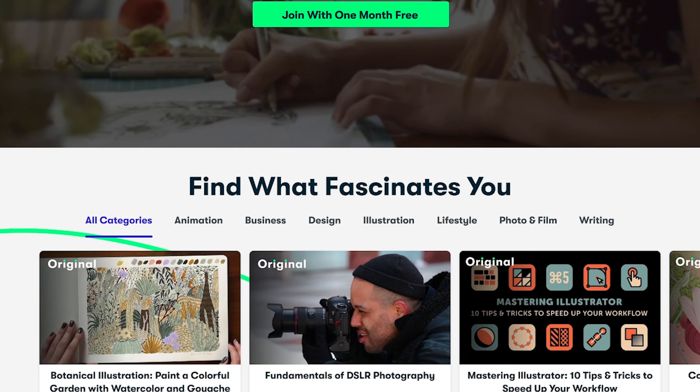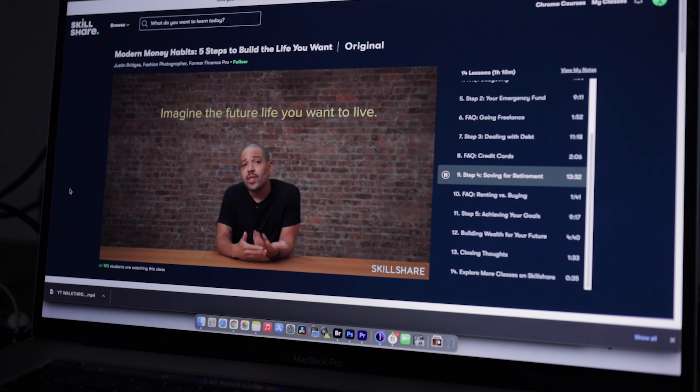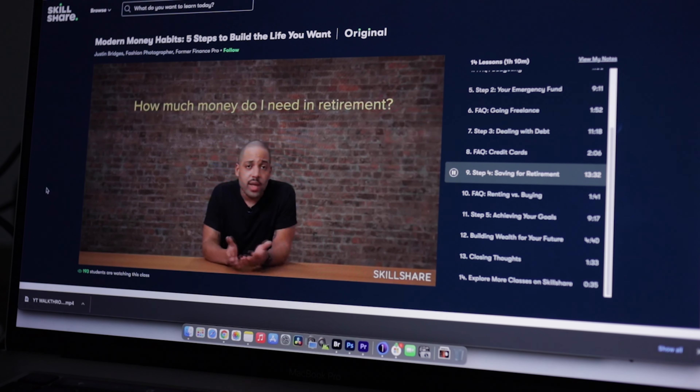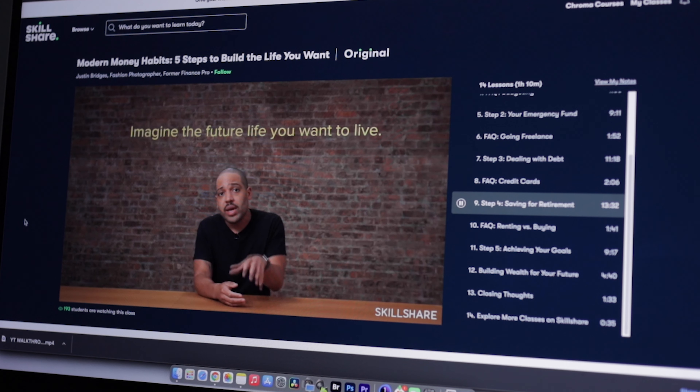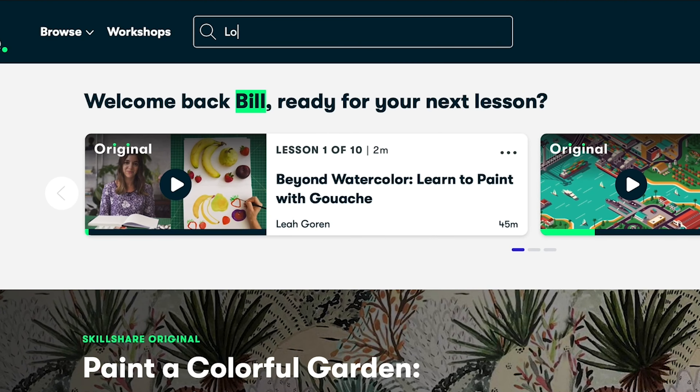Skillshare is an online learning community with thousands of inspiring classes for creatives. Something I had to battle with for a very long time is managing money, but because I worked in a bank I was able to pick up a few pointers. This year I'm making it a habit to learn more about money, so I searched on Skillshare and found a video by Justin Bridges — who is a photographer as well — called Modern Money Habits: 5 Steps to Build the Life You Want. When you're young and full of energy and see money rolling in, it becomes easy to forget that your body and situation won't stay the same. Justin shows us how to save for retirement and shares smart money habits that every creator should know.